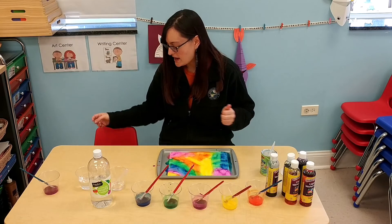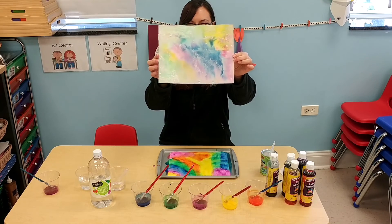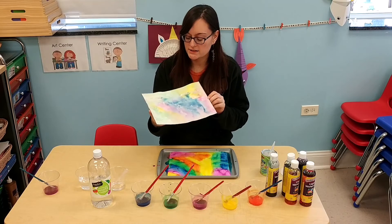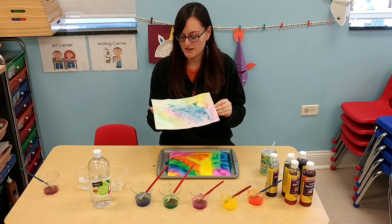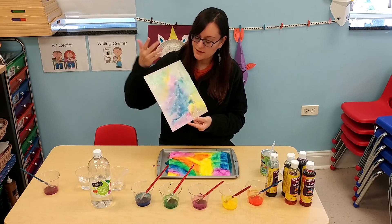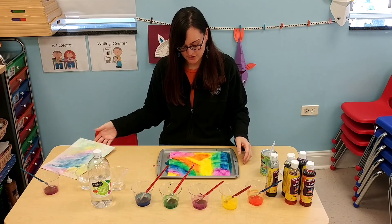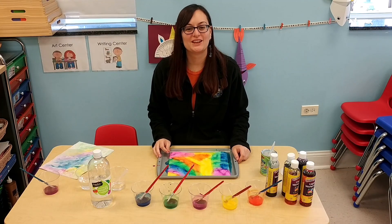After it dries, it will look like this. You can hang it up, give it to somebody, or even draw on top of it. Wouldn't that be a nice letter to send to somebody — you made the paper and then wrote something on it, or maybe drew a flower on it. I hope you enjoy doing this craft as much as I did, and I will see you next time. Thank you for watching!